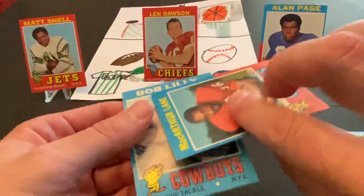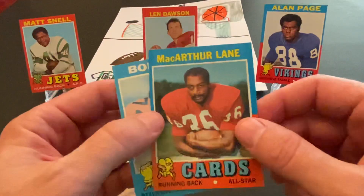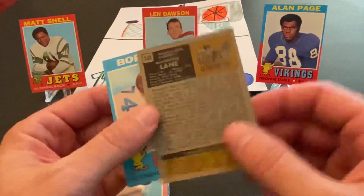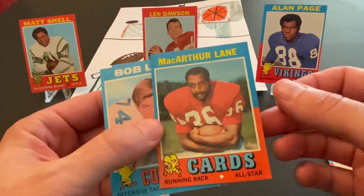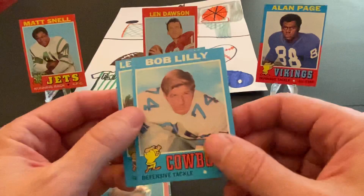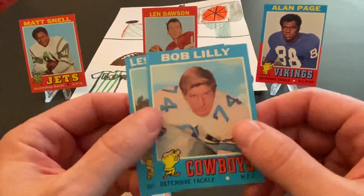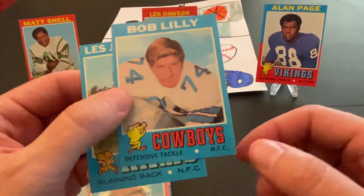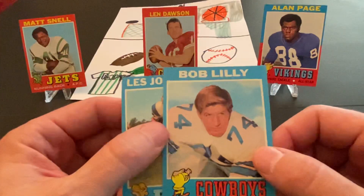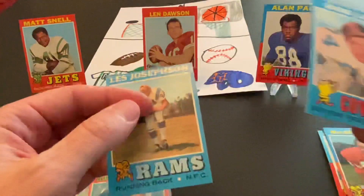The next card in here is a MacArthur Lane. I can't say that I've heard of him — this is a little before my time. But again, another really nice card. And this is a really nice find here: Bob Lilly. He's a Cowboys Hall of Famer, had a great career. Won at least one Super Bowl with them in the early 70s. This card's in pretty good shape. The bottom right corner has a little bit of chipping, and it's not centered perfectly, but again a really, really nice card — a great find there too.